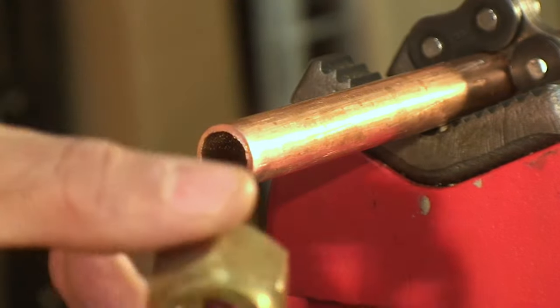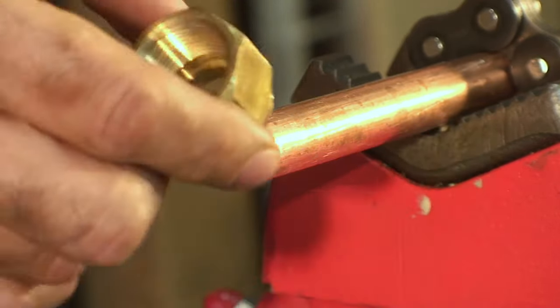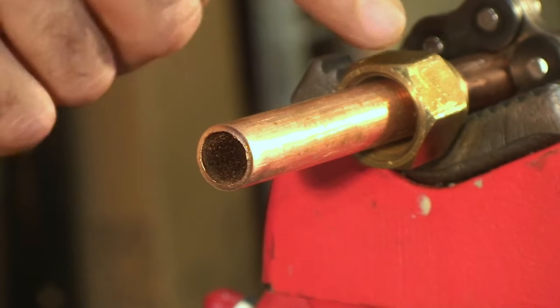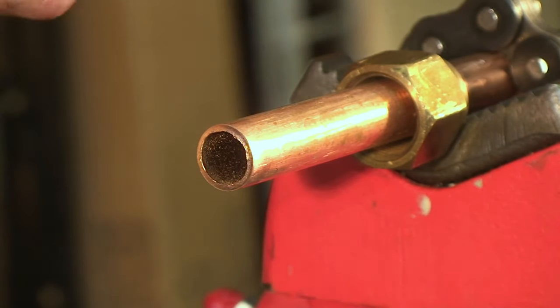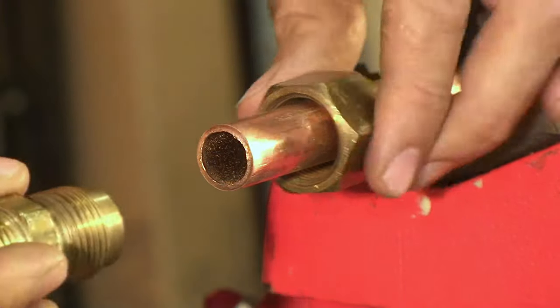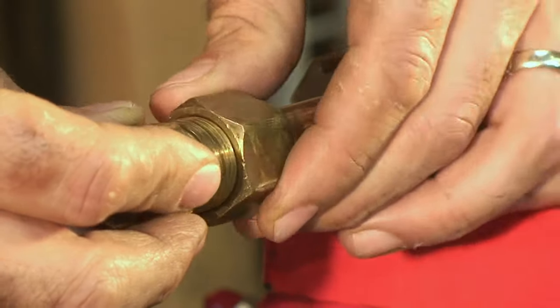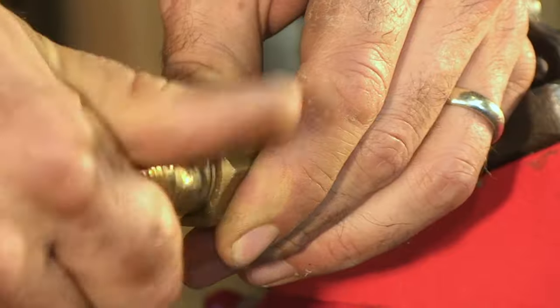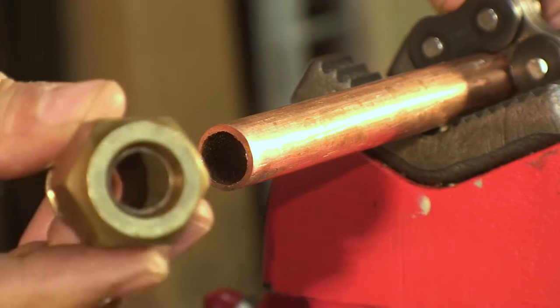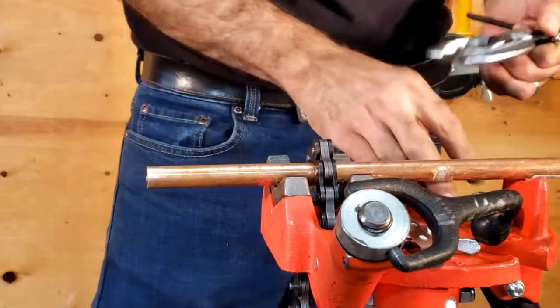Once our flared fitting is made, we can no longer take that nut off. Rule number one: make sure you insert the flared nut onto the pipe and in the proper direction. What we're looking for is to sandwich our copper piping between the flared nut and the flared fitting. The copper nut goes onto the flared fitting properly, but there's nothing to hold it yet — so step one, place your flared nut onto the pipe.